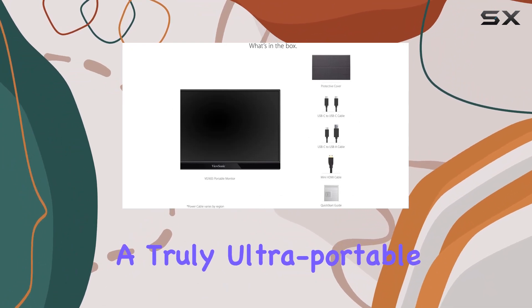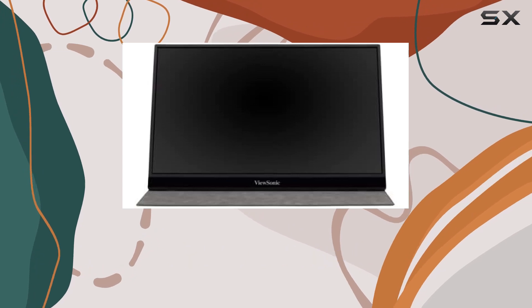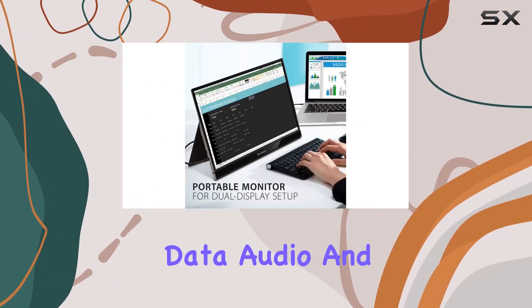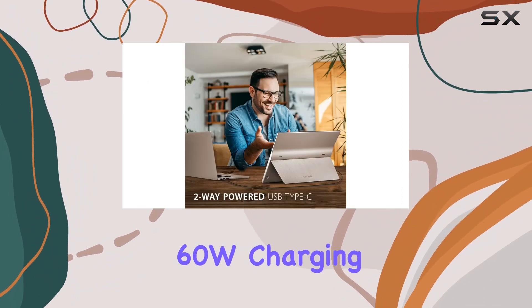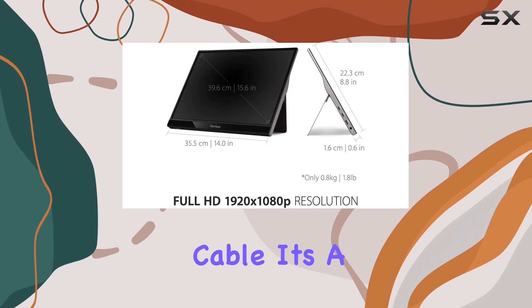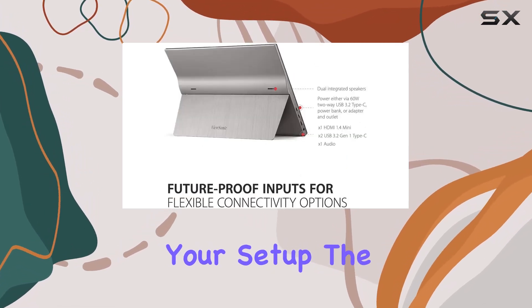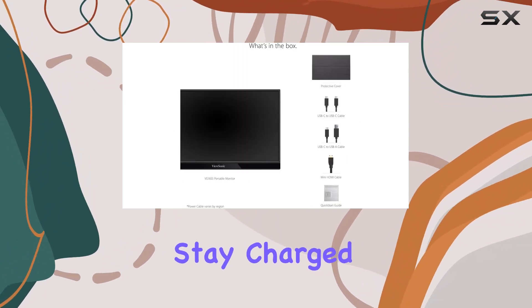This makes it a truly ultra-portable companion, perfect for those on the go who need extra screen real estate. A standout feature is the USB-C connectivity, offering fast data, audio, and video transfer, all while providing 60W charging over a single cable. It's a great solution for reducing cable clutter and simplifying your setup. The included power adapter allows for pass-through power, ensuring your devices stay charged.